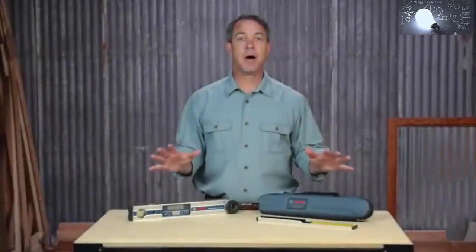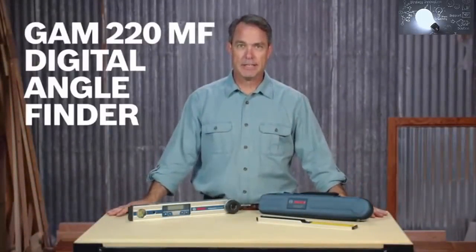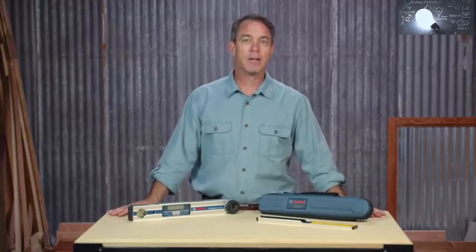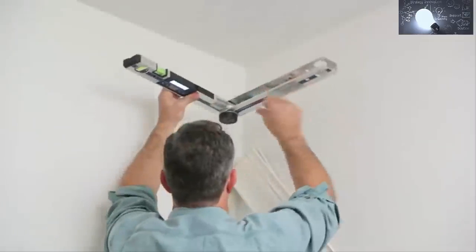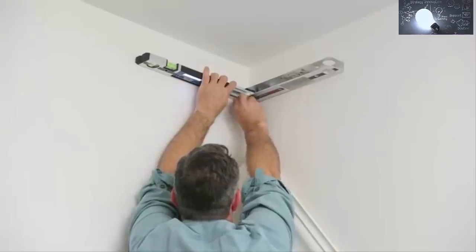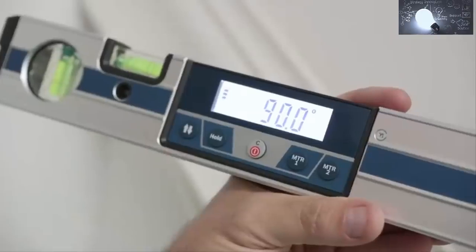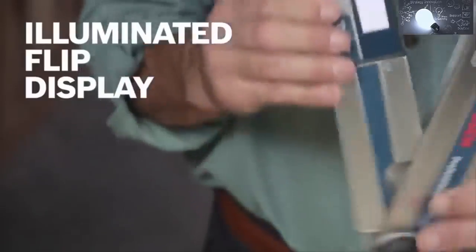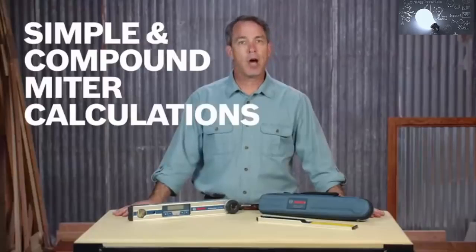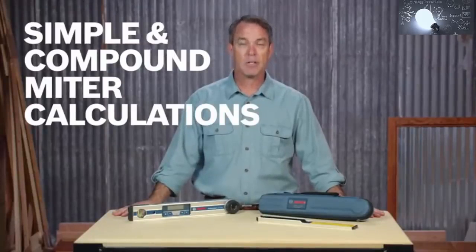This is the Bosch GAM 220 MF digital angle finder. It locks on fast, precise measurements and is ideal for use with a miter saw — measure angles for roof joints, stairways, and sloped windows, or create perfect trim work in crown molding. The user interface is intuitive and the illuminated flip display is easy to read. The simple and compound miter function is great for making fast saw angle adjustments.